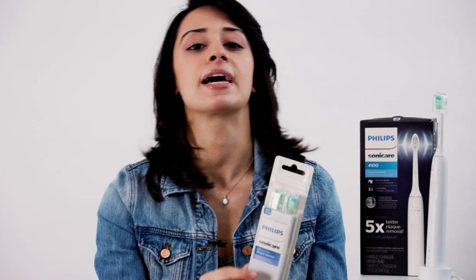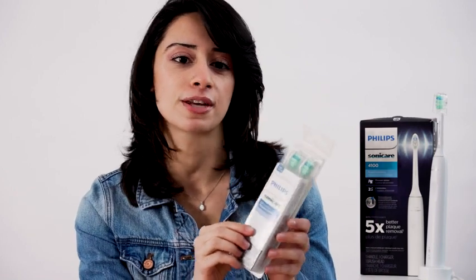A big part of your dental health is replacing your toothbrush regularly. That's not a problem with this toothbrush because it will remind you when you need to replace your brush heads. You can buy additional brush heads that are sold separately.